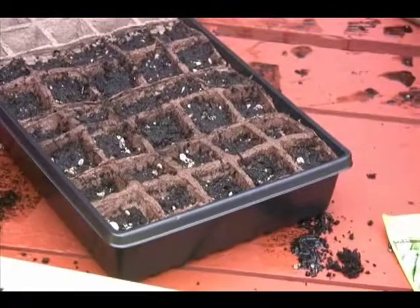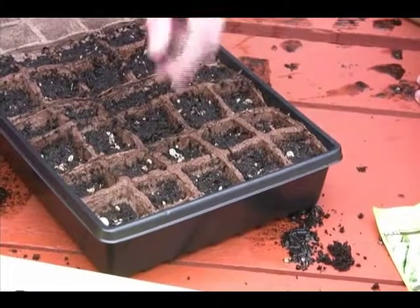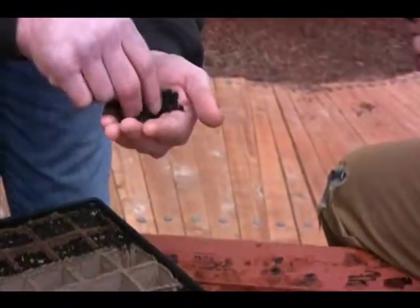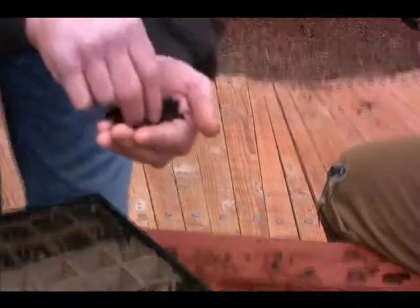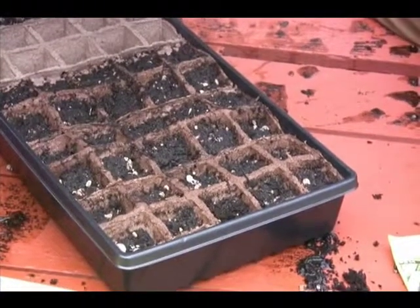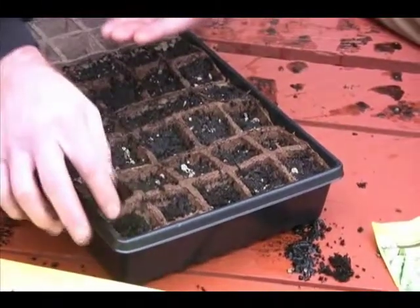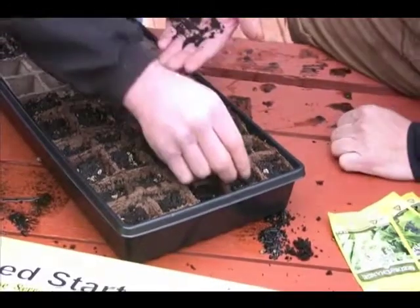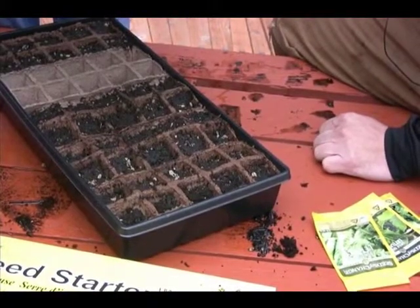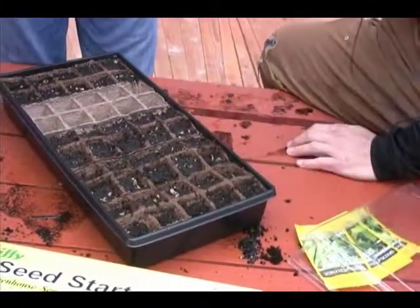Once the seeds are planted, cover them just a little bit. You want to cover a seed one and a half to two times its diameter, and these are very tiny seeds. Mainly we're covering them to maintain moisture and humidity around the seed itself. Just spread a little soil over the seed and press it down lightly so you get good contact between the soil and the seed, which keeps moisture consistent for germination.